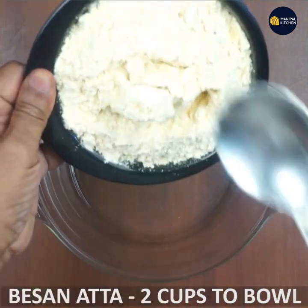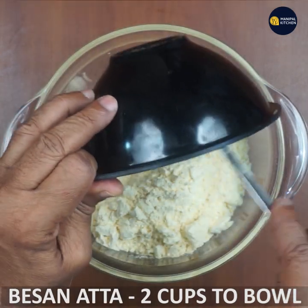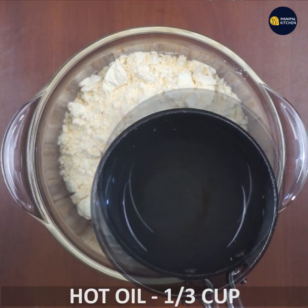You have to add one cup of baking powder. Add 1 cup of baking powder.